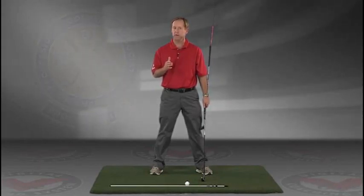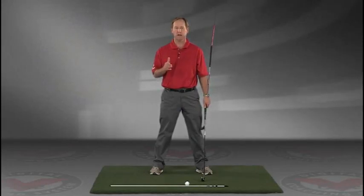Again, I think you'll find this to be extremely helpful. JimEstesGolf.com if you have any questions.